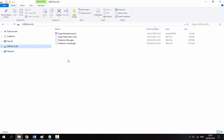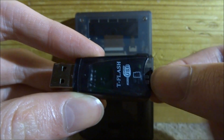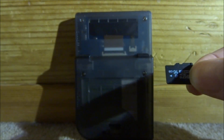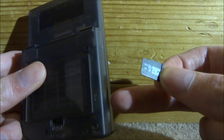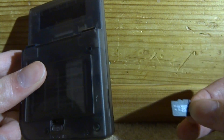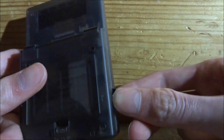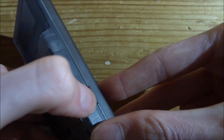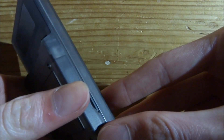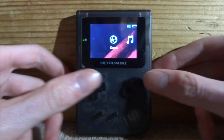Back from the PC — take your micro SD card out. It plugs into the side of the Retro Mini. Face it the right way around and connect it in. Now go ahead and power your Retro Mini on.